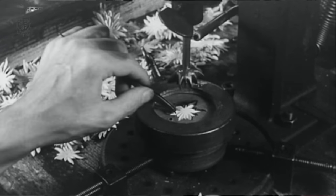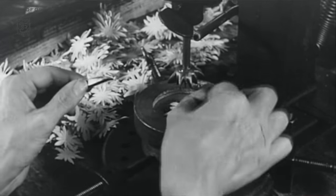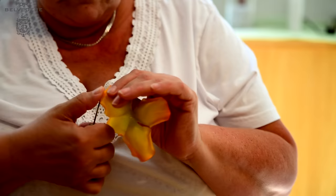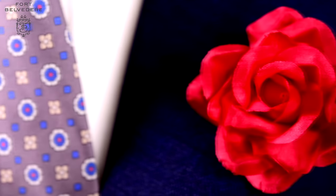For some flowers, each petal is shaped individually, and basically the process is exactly like it used to be a hundred years ago. For example, the edges of roses must be carefully dyed and rolled by hand — that's a very labor-intensive process.